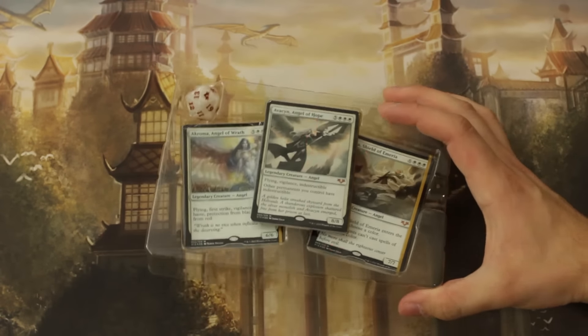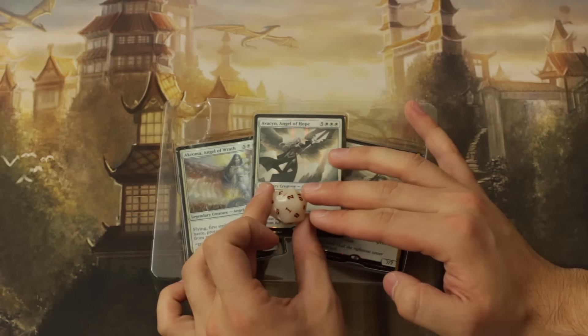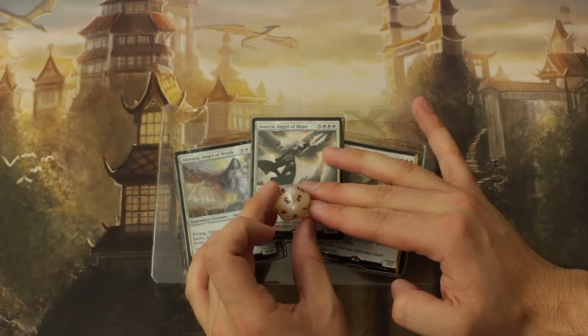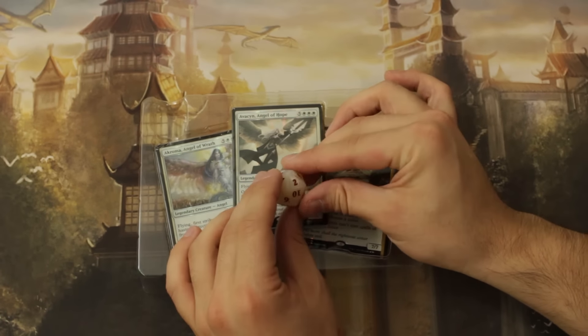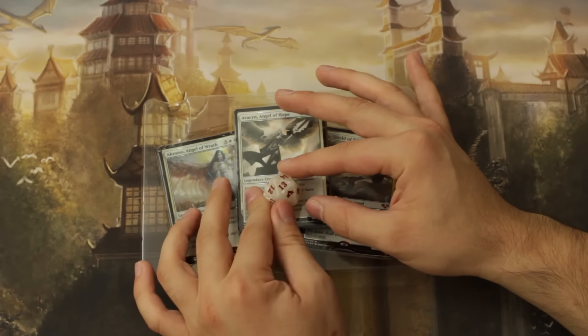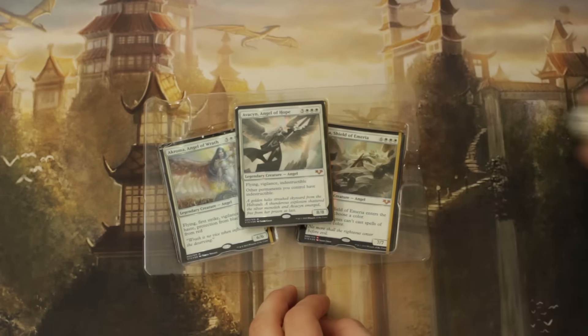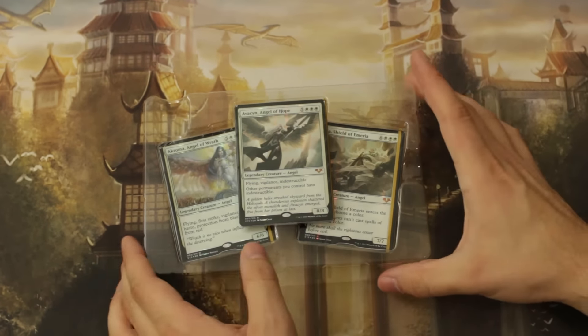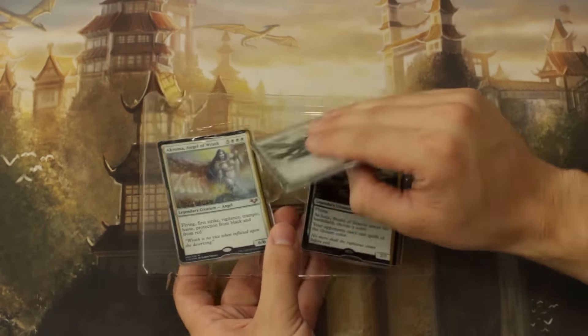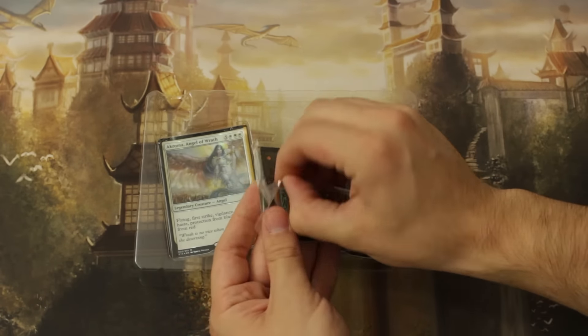Let's start with the life counter. It's got kind of an opal look to it, although there's a misprint — it's got some red where there should not be red. It's just okay, but we didn't buy this for that. We bought this for the cards, so let's open it up.